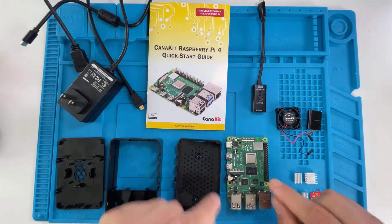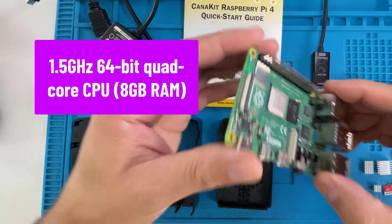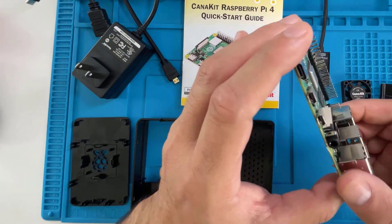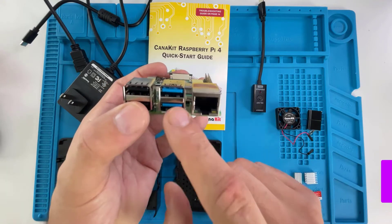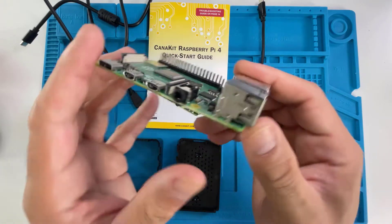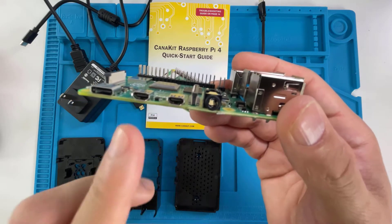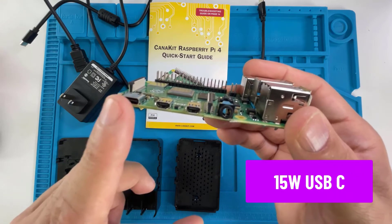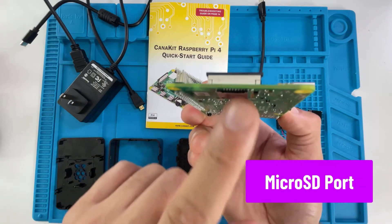The Raspberry Pi 4 comes with a 1.5 gigahertz 64-bit quad-core ARM v8 CPU, and this particular unit has 8 gigabytes of RAM. The first port is the ethernet port — a gigabit ethernet port. Then we have two USB 3 ports, then two USB 2 ports. If I flip it, you'll see two micro HDMI ports, so you can connect it to two different monitors. Then there's the USB-C power port, and if I flip it over you'll see the micro SD card slot.